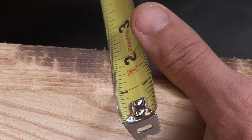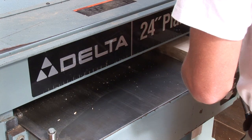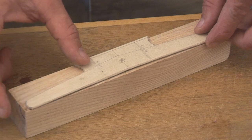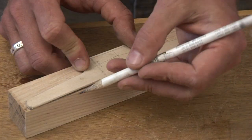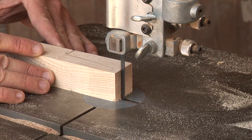Our first step in building a cleat is to plane the wood to the thickness of the cleat's base width. Next, trace a pattern of the cleat's profile onto the wood. Cut out the cleat with a bandsaw.